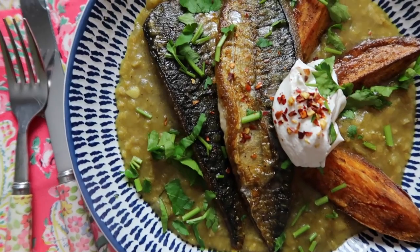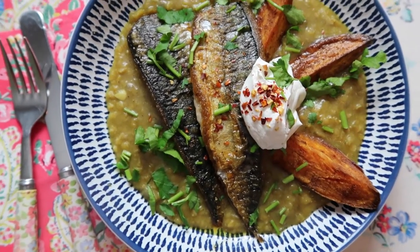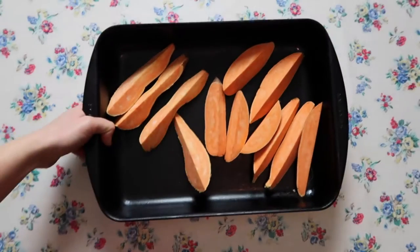Hi everybody, Rachel here. Welcome back to my channel. I have a fab recipe for you today — it's spiced mackerel fillets on a creamy coconut dhal with some spiced sweet potato wedges. It's so easy, it's so healthy, the kids enjoyed it, and it's so simple. Here's how you make it.